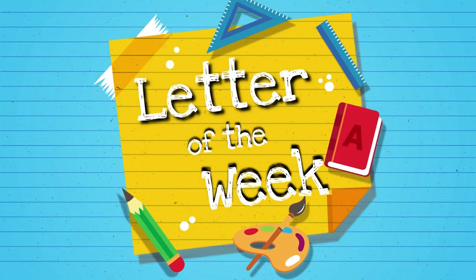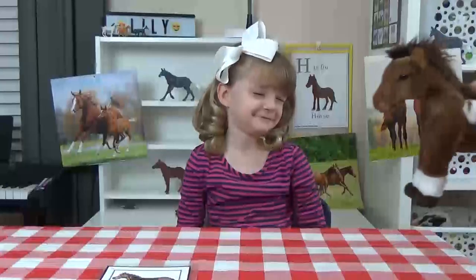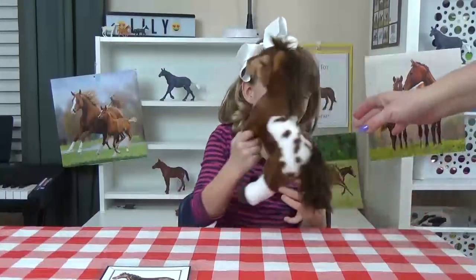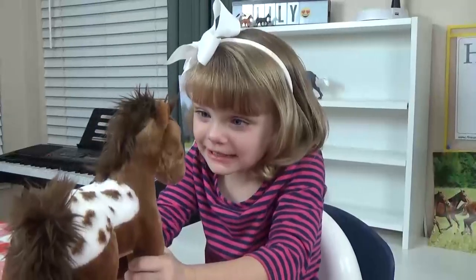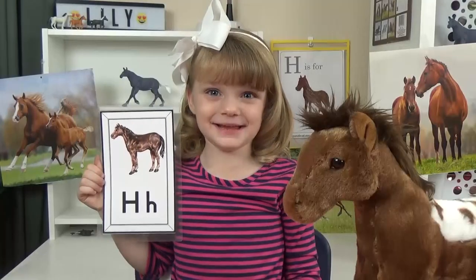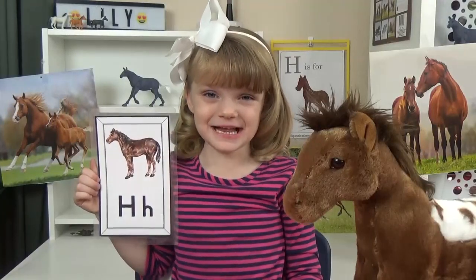Hi guys, and welcome to Letter of the Week lunches. Today, we're reading about the letter H.